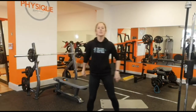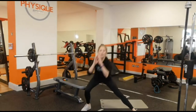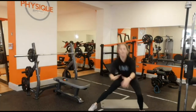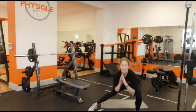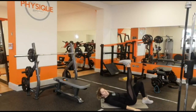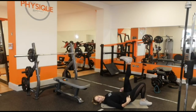Next up we've got side lunges — take a step over, stick your bum back, make sure that your knee doesn't come over the toe, push off. 12 on each side. Last but not least, coming down to the floor: single leg glute bridge — one foot up in the air and push. 12 on each side.